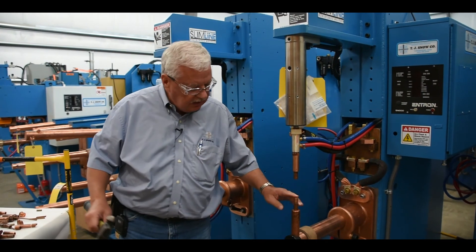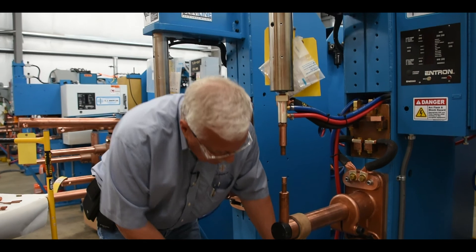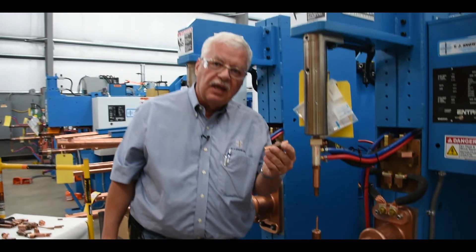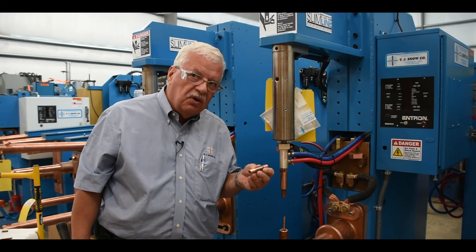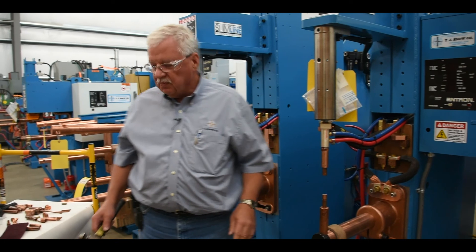If we wanted to change our electrode on this ejector type, we would loosen up this holder and hit the bottom of it, and it would knock the whole shank out. So we can either change the cap or we can change the entire electrode on this type of holder on our welder.